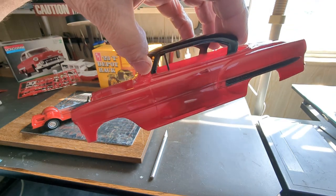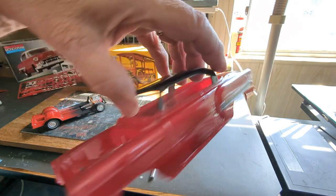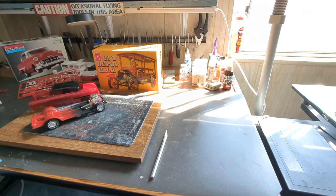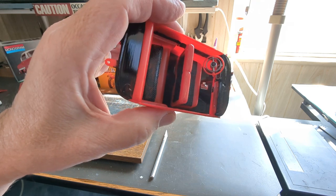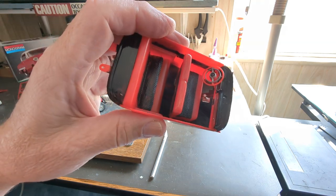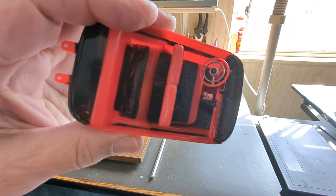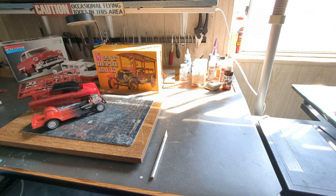I was surprised at how much bare metal foil there is on it — it's really going to keep me busy. For the interior, I went very stock except for the floor shift. I wanted this to appear as stock as possible to get that real sleeper effect, so it would surprise you when it pulls up to a stoplight.